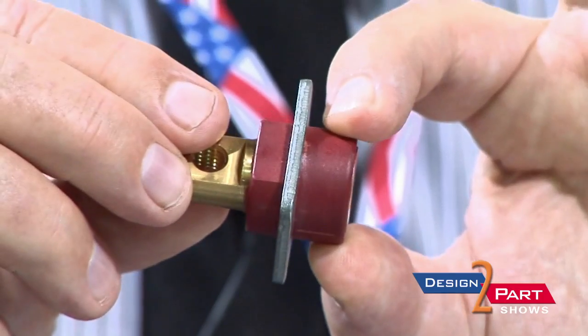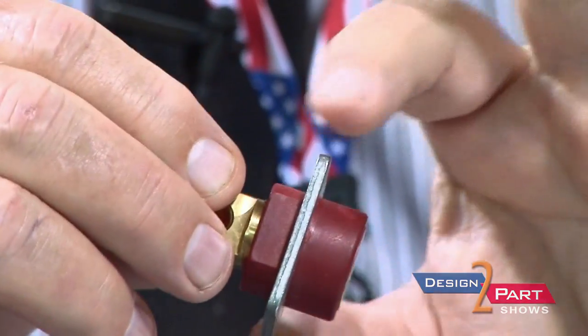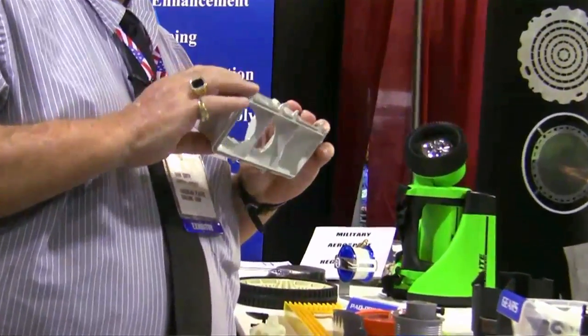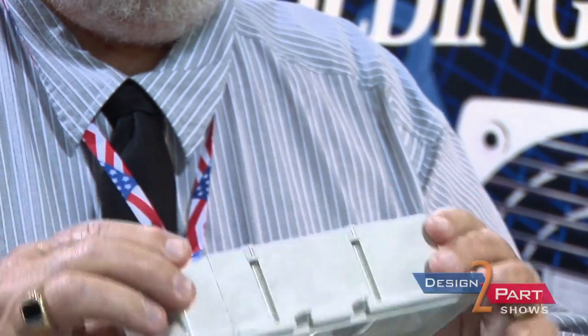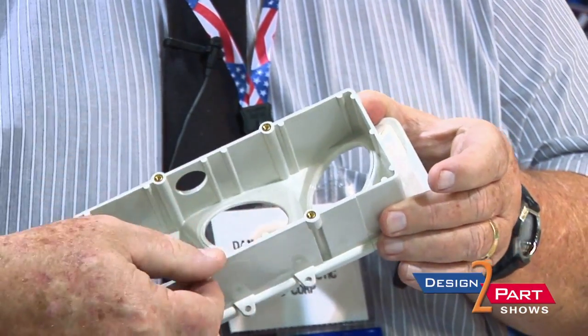PEEK runs 40 to 60 dollars a pound, but it's necessary for its high heat capability of 700 degrees, and we find a lot of customers like to use that. This particular part everybody has probably recognized — it's the air vent in an airplane that blows air into your face. We actually mold the part and sonic weld the metal pieces in here.